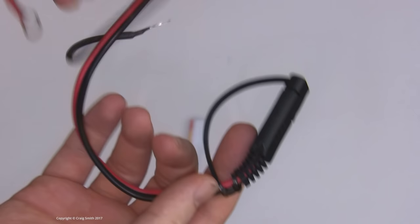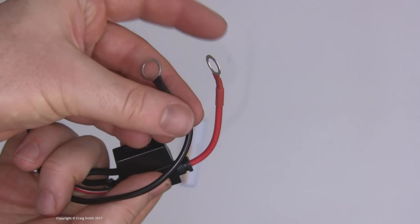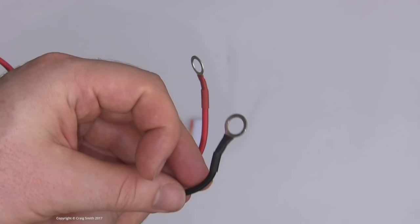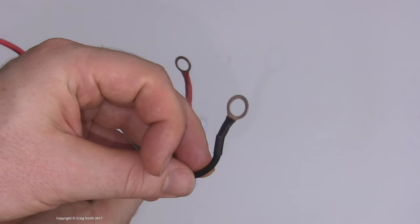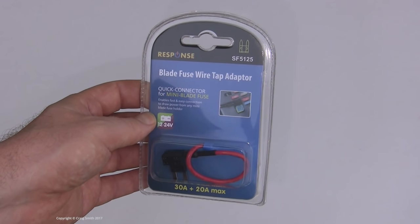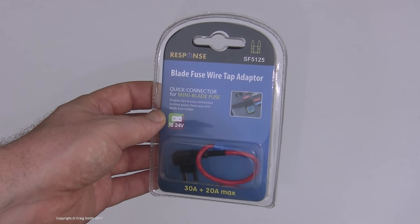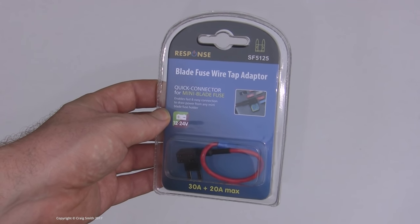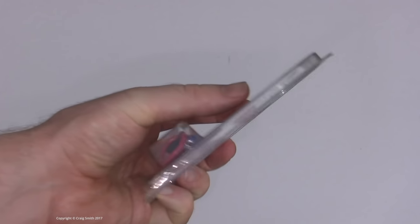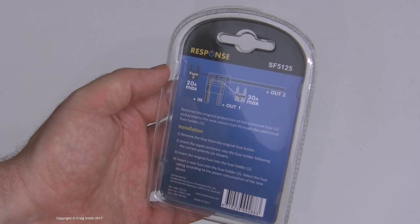Now I won't be using the positive terminal, but I will use the ground ring, so that's one less crimp that I have to do. It also has this inline fuse, which is redundant for my purposes, but it doesn't hurt. And finally I got this fuse tap — a piggyback style tap — which will allow me to pick a circuit from the car's internal fuse box and tap into it with no permanent modification to the car's wiring required.